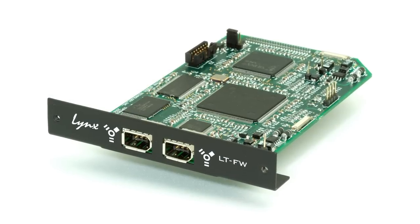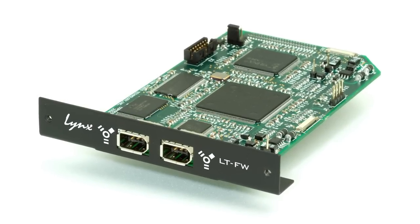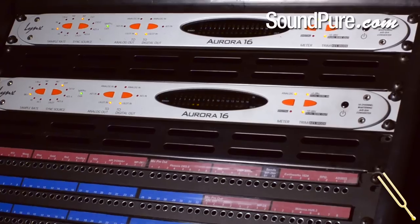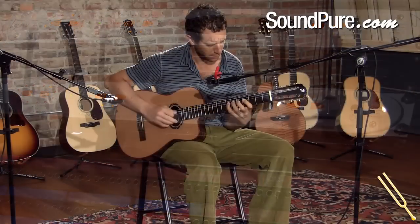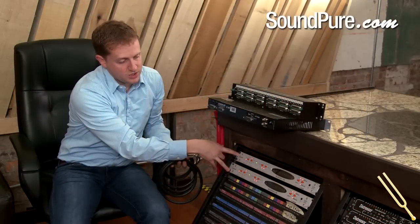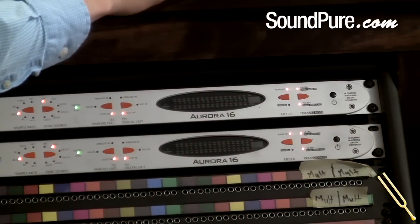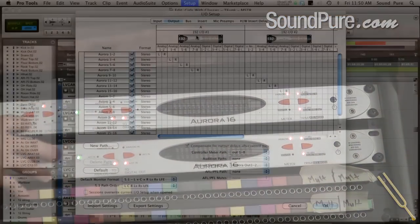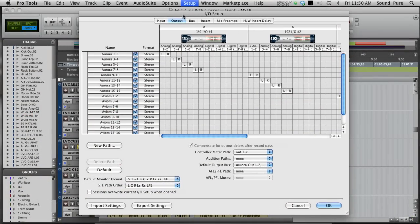Firewire also works extremely well and works very similarly for any laptops or computers configured with a Firewire port. These Auroras talk directly to our HD rig, and by utilizing the LT expansion slot with the HD card, the Auroras look just like a set of 192s to the HD rig.